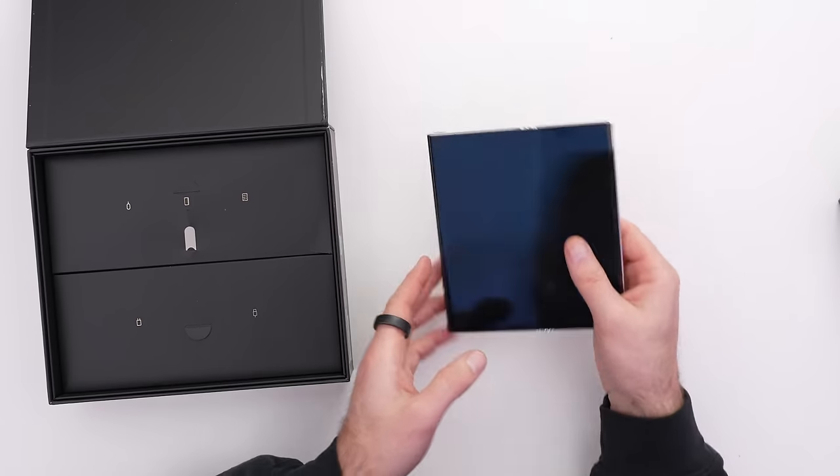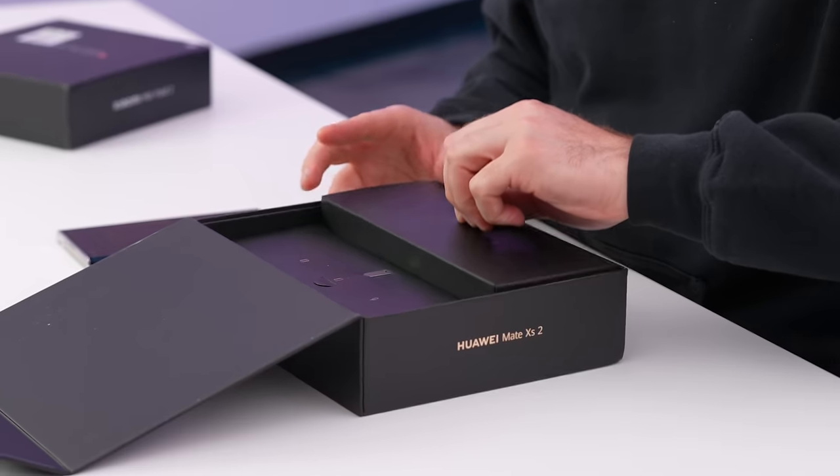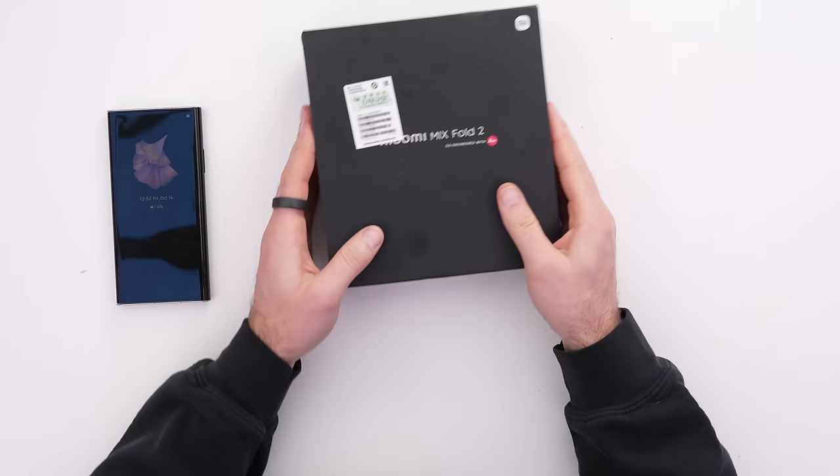These devices are China-only — not easy to get in North America — and there are drawbacks, including the lack of Google support on this device, as well as regional issues with languages. In the package, you get a Type-C connector and a fast charger capable of 66-watt supercharge, which is key because this device does not have the biggest battery. It's not going to be a top battery performer, but I would consider it a premium unboxing experience.